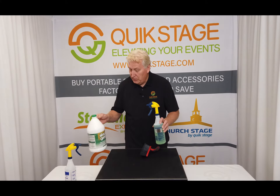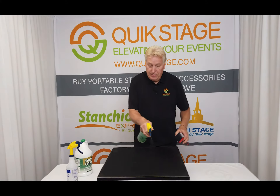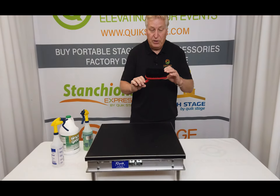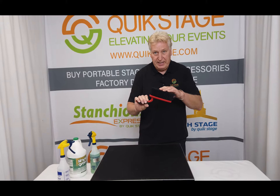Hi, this is Jim Finney from QuickStage, and this segment is on how to clean the deck surface of your QuickStage portable stage deck that has the black polyvinyl surface, the gray polyvinyl surface, and the weather-resistant surface.